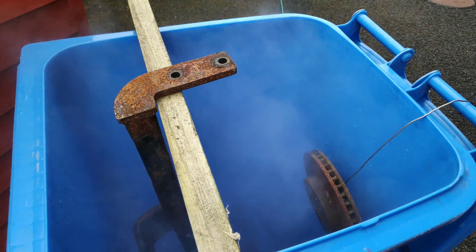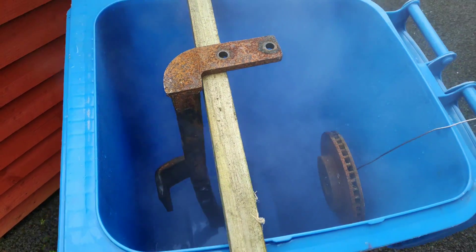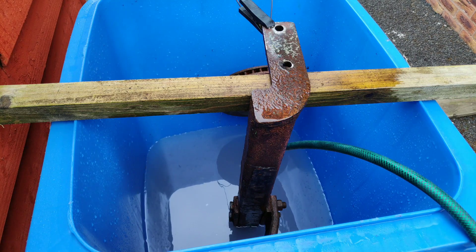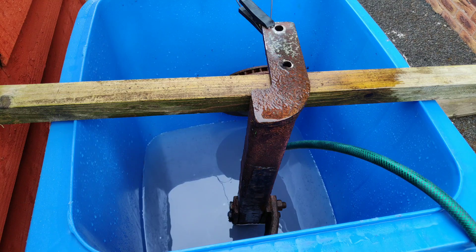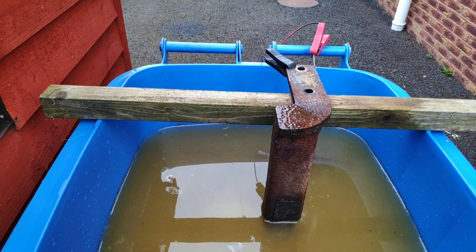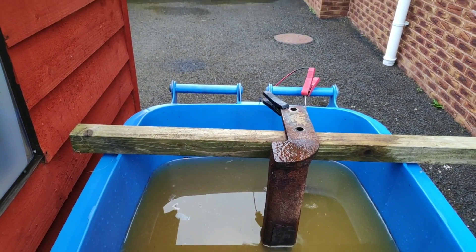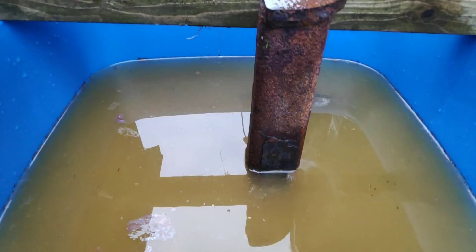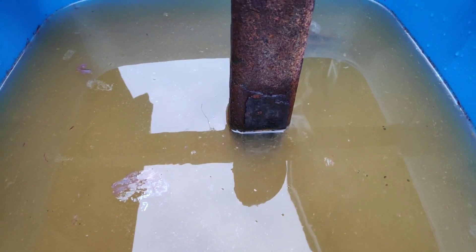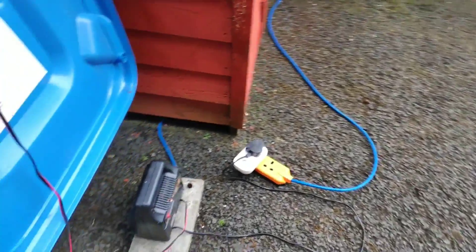So we're going to add this into the wheelie bin now. As you can see the tow bar is in there and the sacrificial anode is sitting there connected with a coat hanger so that we can apply electricity to it. The next step is just to add the water — you're better off getting a cup of tea while this is filling up, it's a surprising amount of water that it takes to fill a wheelie bin. I've got the red lead connected to the sacrificial anode and the black lead connected to the tow bar. And as you can see straight away you get bubbles from the electrolysis process — in this case it's actually hydrogen gas being given off, so make sure you do this somewhere vented because hydrogen can be dangerous.